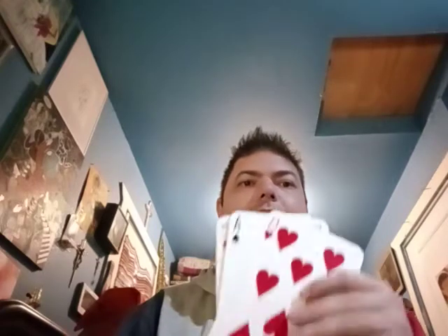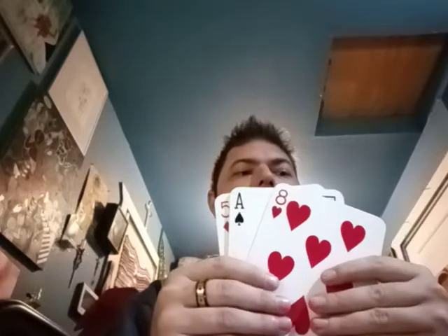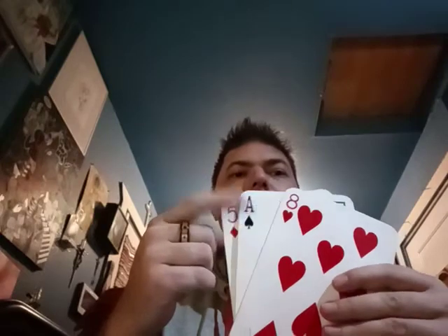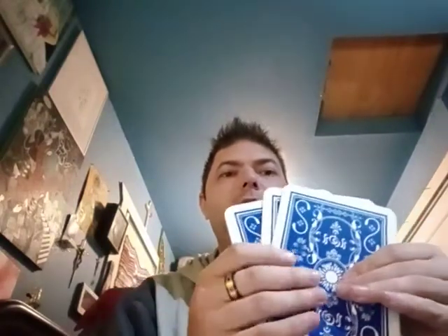Okay, so I am set. I have three cards: the five of diamonds, ace of spades, and the eight of hearts. You show these front and back so you can see the backs — the ace of spades is obviously in the middle and then the back cards — then you square them up like this.